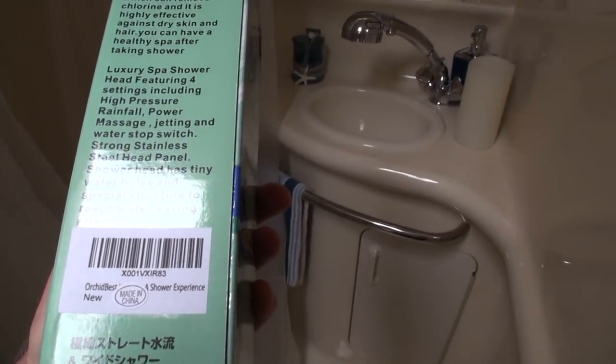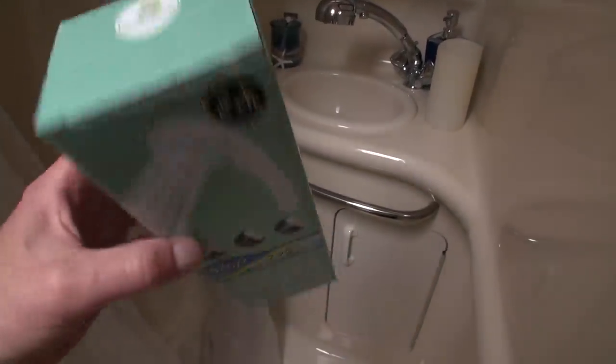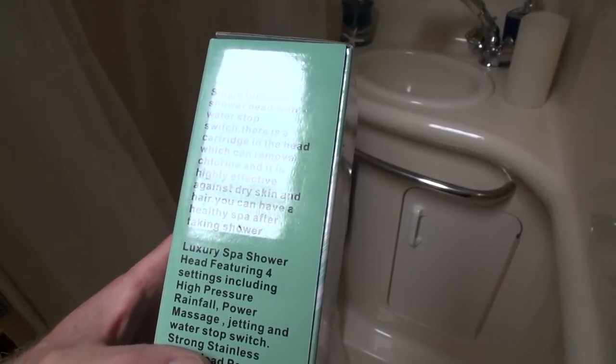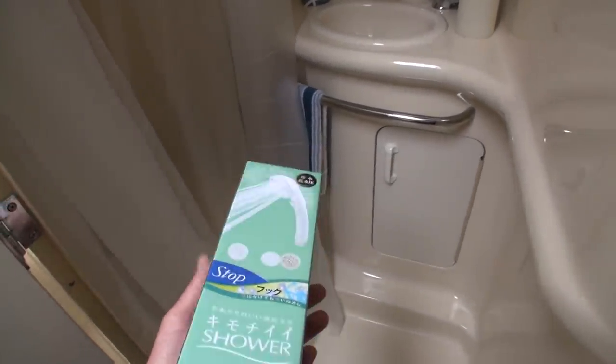It's a luxury spa shower head featuring four settings: high pressure, rainfall, power massage jetting, and water stop switch. The shower head has tiny water holes and special structure to achieve a water-saving effect. There's also a cartridge in the head which can remove chlorine and is highly effective against dry skin and hair — so you can have a healthy spa experience after showering. I'll leave links to all of these items in the description so you can find them if you're interested.